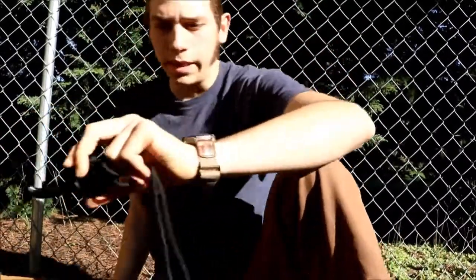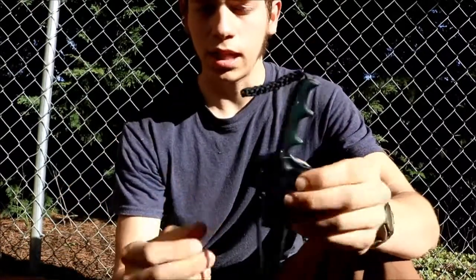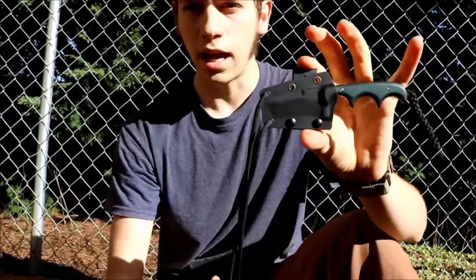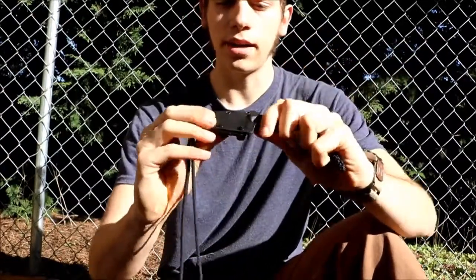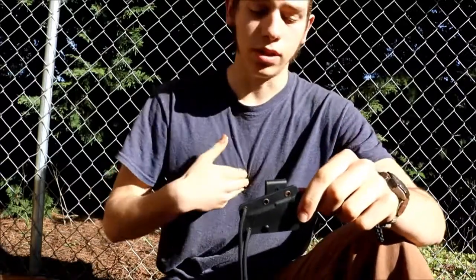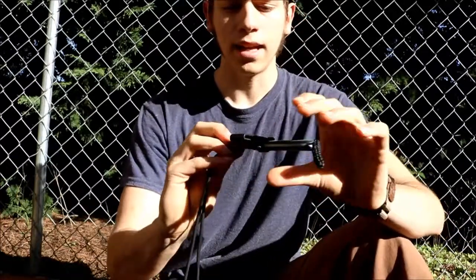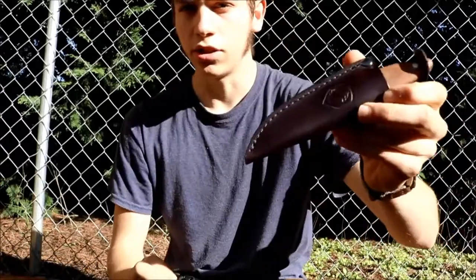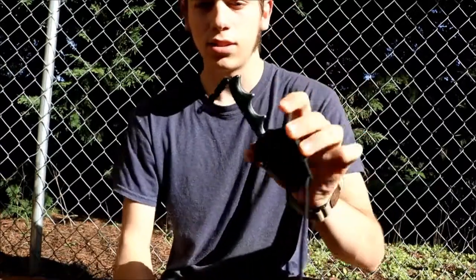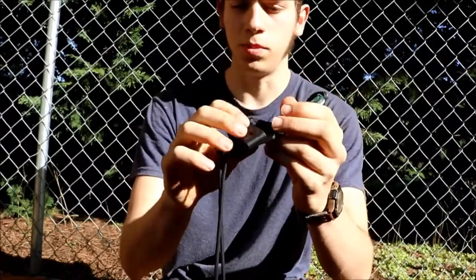So let's talk about the sheath a little bit. It's a nice plastic sheath — I've never had a plastic sheath before, so this is kind of my first time with one. I really like it because I don't have to worry about the tip going through and hitting my chest, and I don't have to worry about it breaking as much as a leather sheath. I definitely like this sheath.